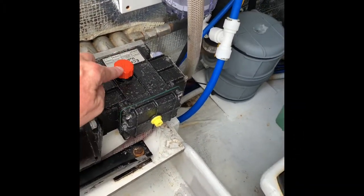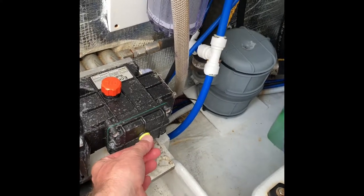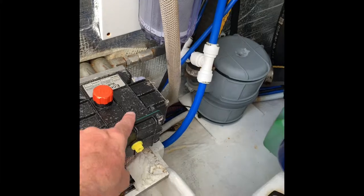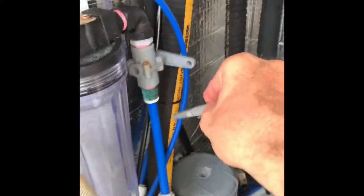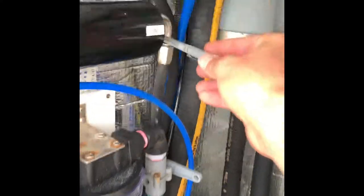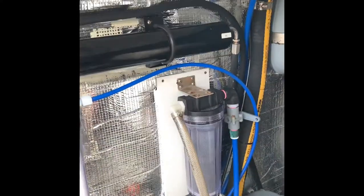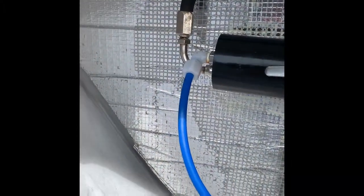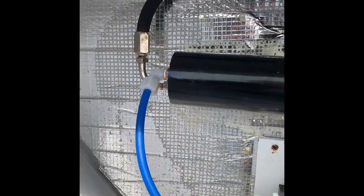Here we have an oil level and the indication glass — I need to replace it, it was cracked when I changed the oil. This pump pushes high pressure water through that pipe to the inlet of the membrane.